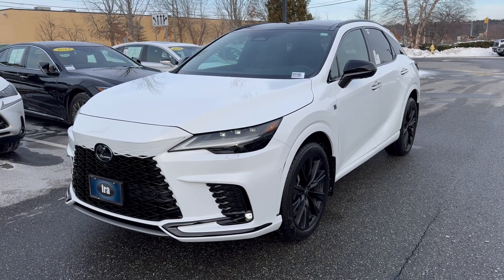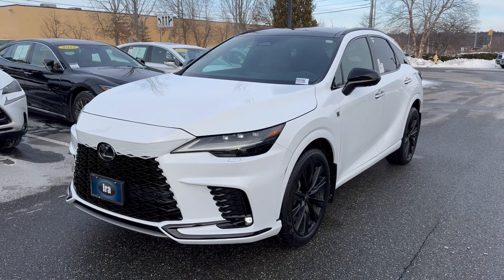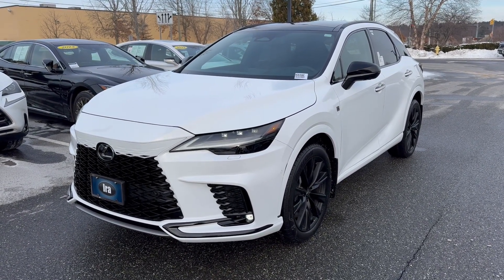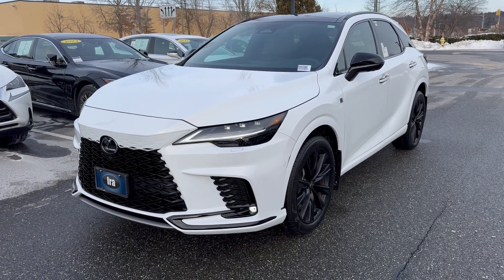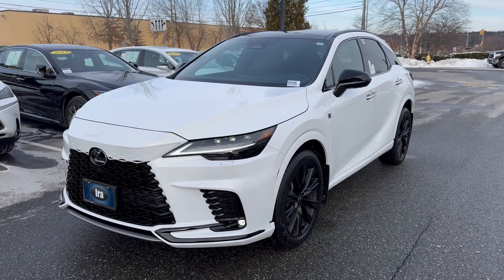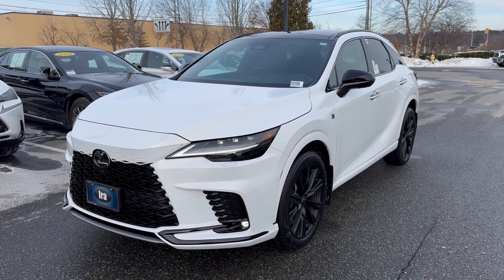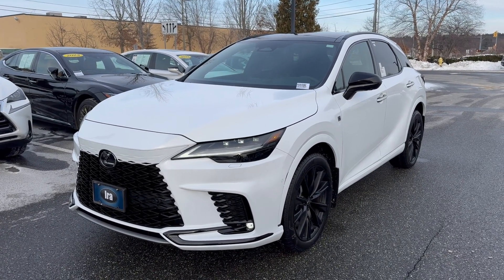Ladies and gentlemen, this is stock number RC0154-02. Special vehicle. It is an RX500 hybrid performance in ultra white with a black F-Sport interior. This particular vehicle does have the 366 horsepower engine with direct four all-wheel drive, which actually does have rear steering on this particular model. It is the high-performance one for the Lexus RX model.